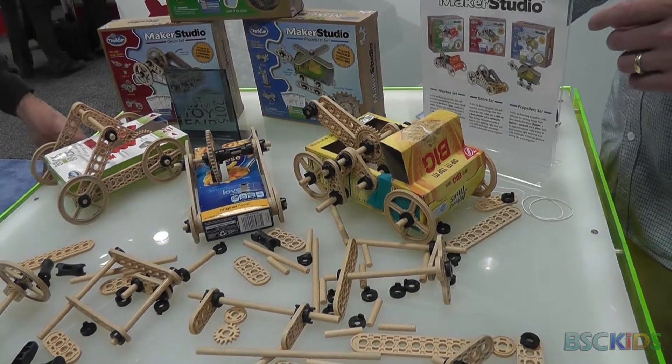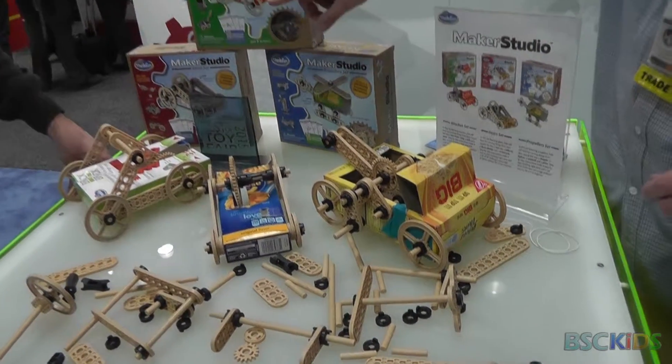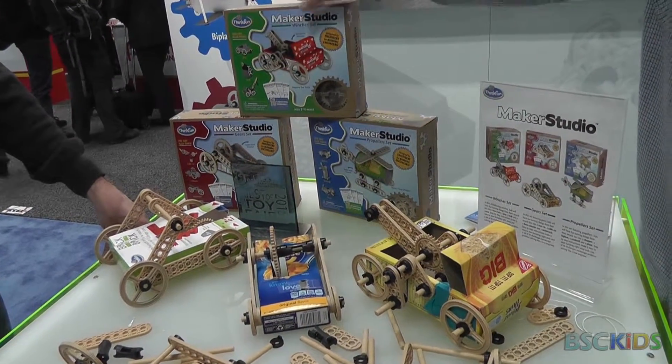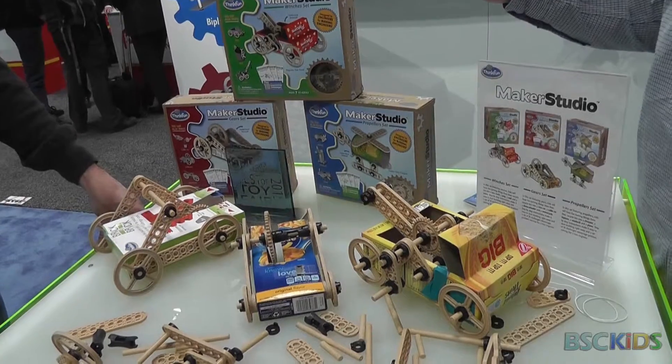Each kit comes with four main builds. You can see we've got a tow truck, a Jeep, a well, and a crane — all using the same components.